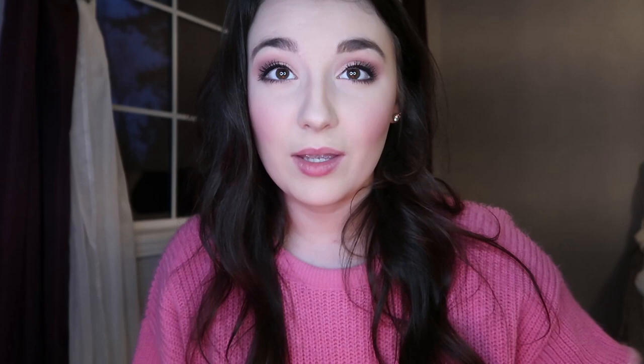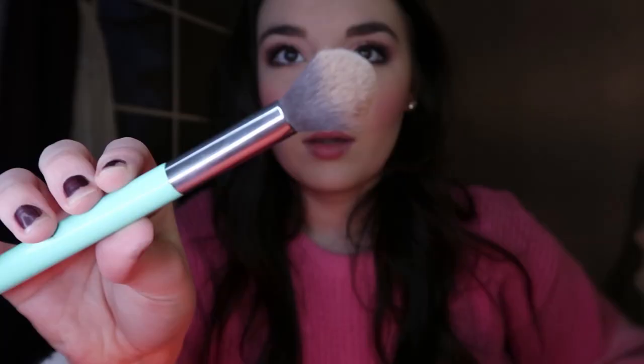Next we're going in with highlight. I'm using my Tarte Make Believe in Yourself palette — the highlight shade right in the very center. I'm going in with a dome brush that I always use for highlight. It's a very pearly highlight; Tarte's highlight can sometimes have thick chunks of sparkle, but this one is more finely milled with a beautiful iridescent pearly look. I apply it to the high points of my face, a little down the bridge of my nose, and with my finger on my Cupid's bow.